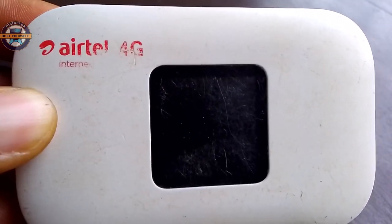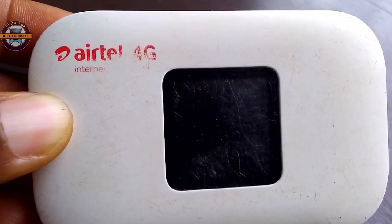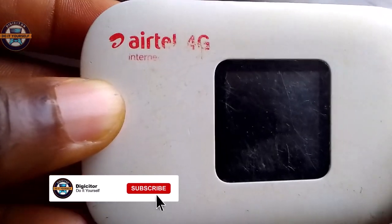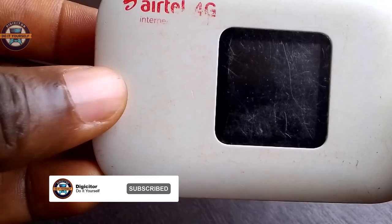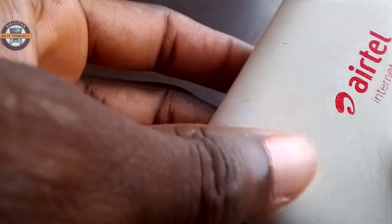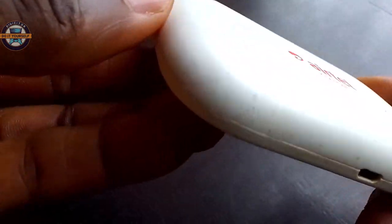Welcome to another video. In this video I'm going to show how we can set up an Ether 4G Mi-Fi. This is the Mi-Fi, and this is the column for this thing. We are going to open it now — it's the 4G Mi-Fi.